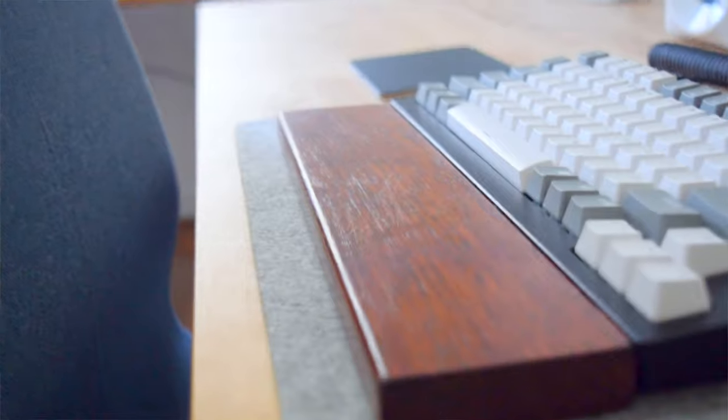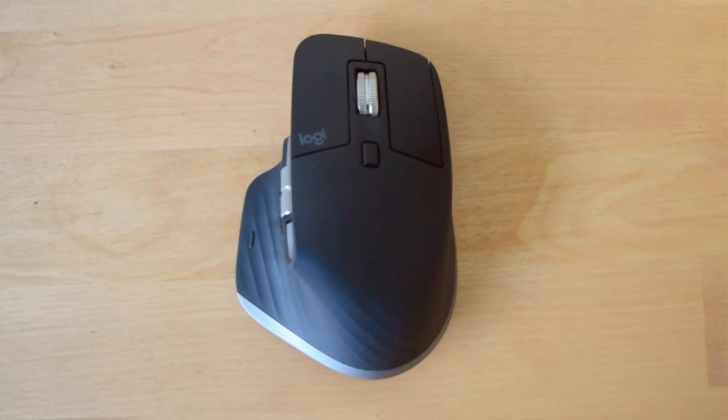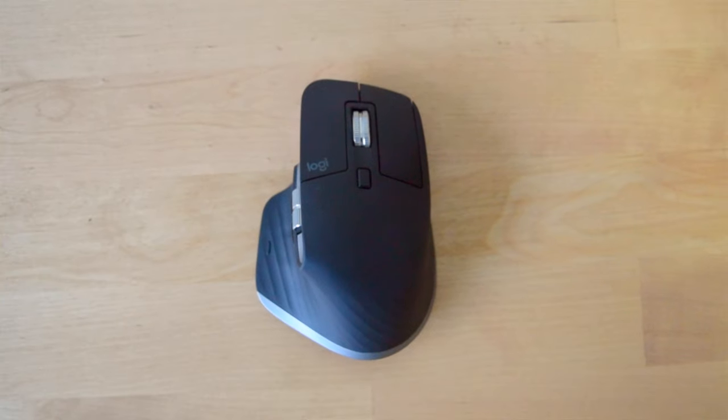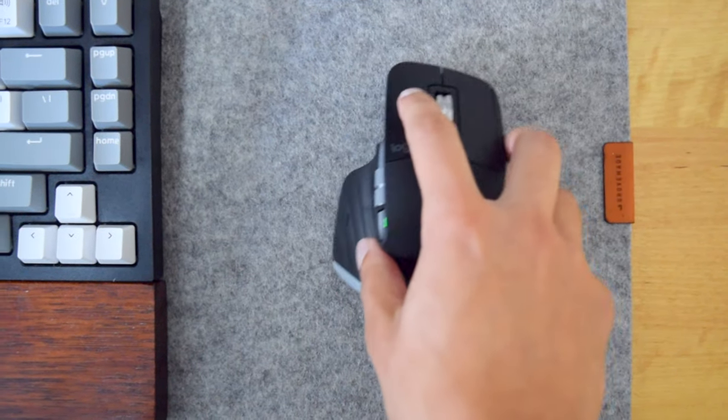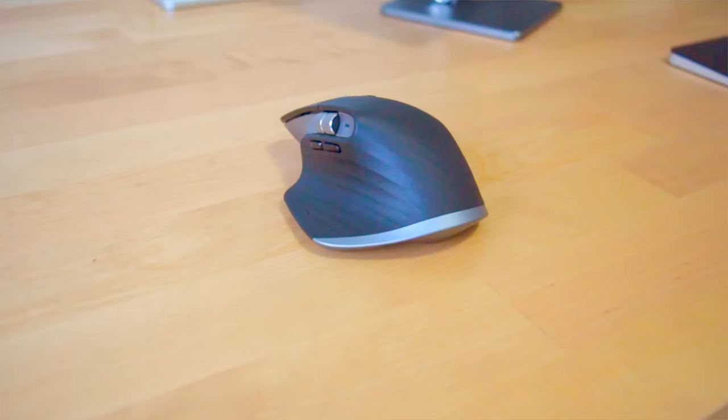The mouse I'm using is the MX Master 3 from Logitech. It has been great for all of my video editing needs as it has the side scroll wheel for scrolling through the timeline. The form of the mouse is also very ergonomic — I like it very much.